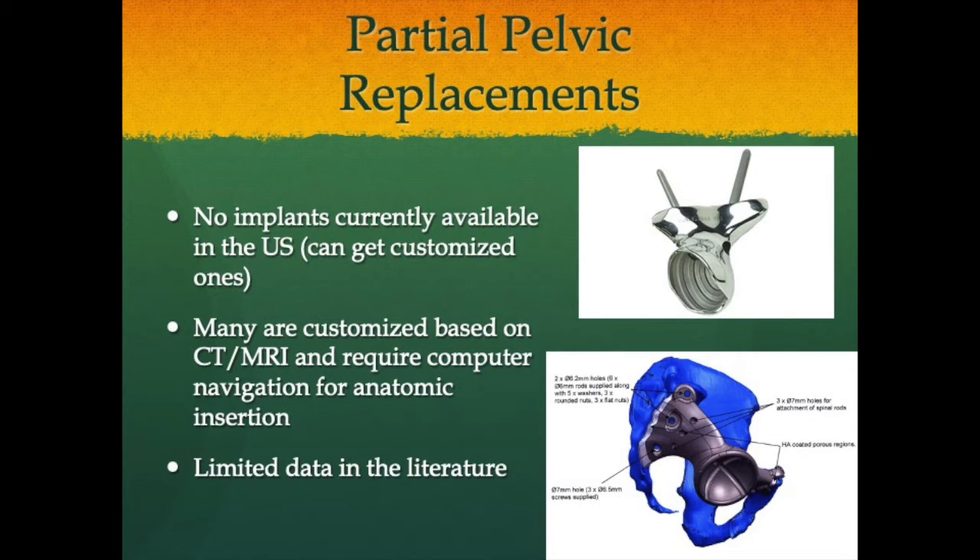Partial pelvic replacements: no current implants are available off-the-shelf in the United States, though they are available in Europe. Custom implants — particularly custom tri-flange components — are most commonly used here, designed from CT or MRI imaging and 3D printed modeling. Computer navigation may be used for anatomic insertion but is not always necessary; intraoperatively you may need to burr down bone or the implant backside to achieve proper fit. Early data on custom tri-flange components is very promising as one of the better means of reconstructing the acetabulum.